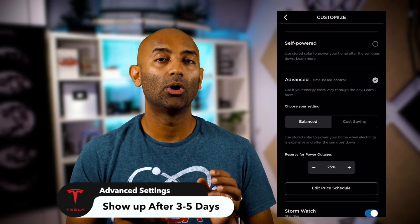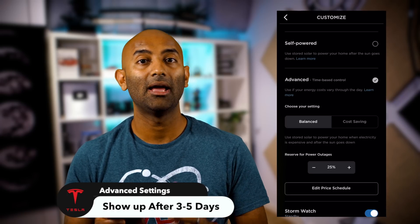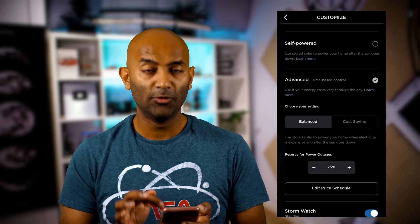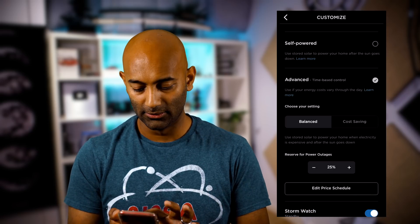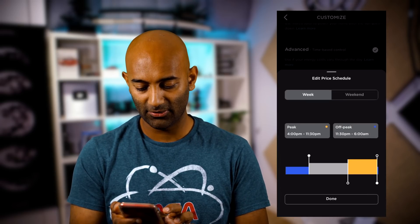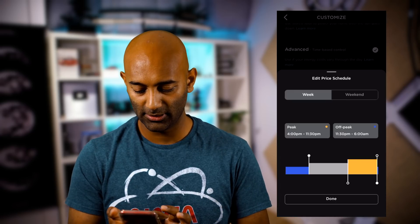Next up is Advanced — and this is where you want to be if you have time-of-use billing. Here in San Diego, we have different billing rates based on time of day: the most expensive is 4 to 9 p.m. at 50 cents per kilowatt hour, and midnight to 6 a.m. is 9 cents. In Cost-Saving mode, the Powerwall charges as fast as it can and then waits until the expensive time you specify to discharge. I've set mine to 4 to 11:30 p.m. so the Powerwall powers whatever it can until it runs out of energy.